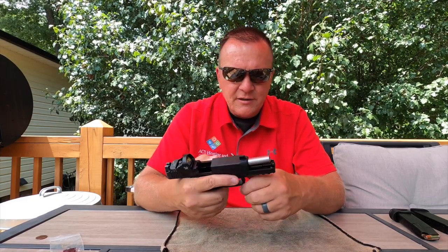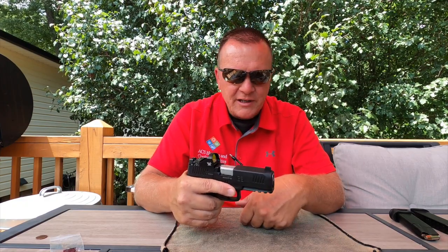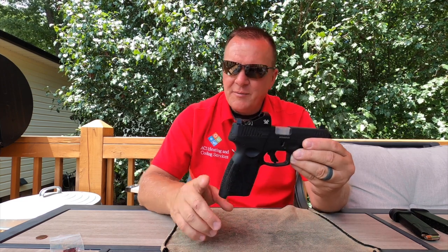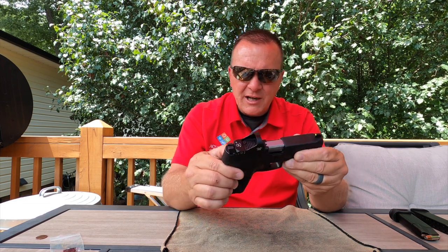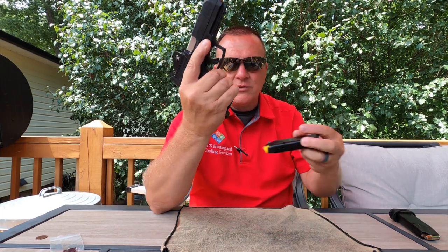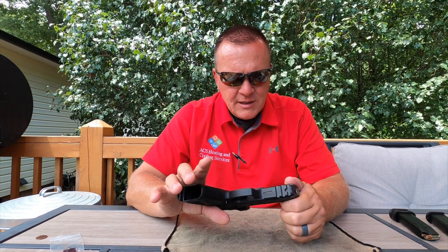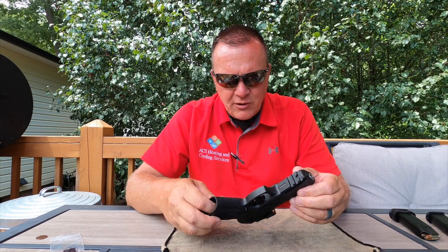The slide lock is very easy to manipulate. As you push the slide back you can drop the slide very easily — it's not tight or difficult, all without changing your grip. It doesn't have a very deep beaver tail, but for some reason it works because I can get a very high grip on this gun, which aids in control and allows me to drop the magazine without moving my grip at all.